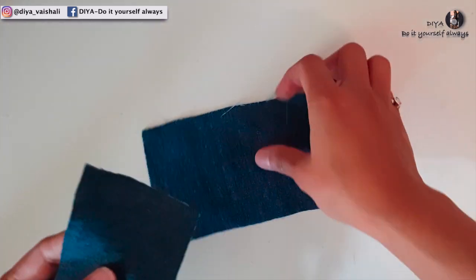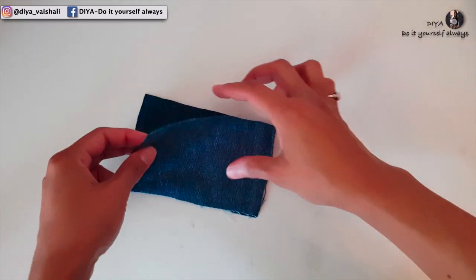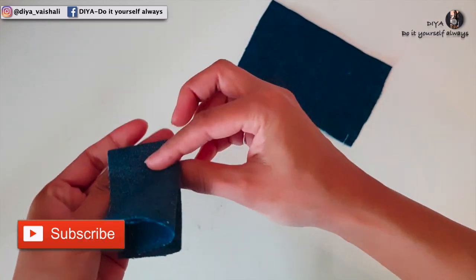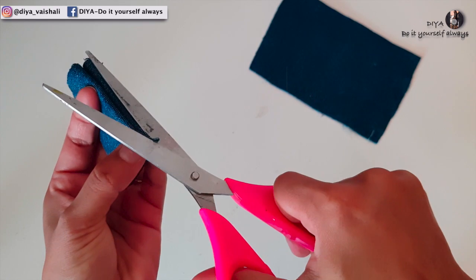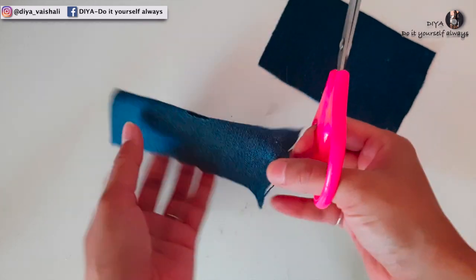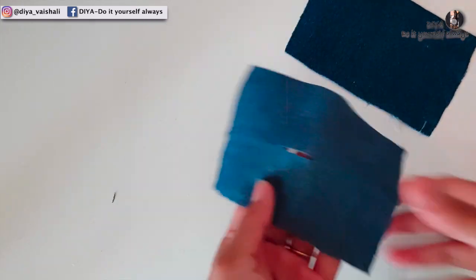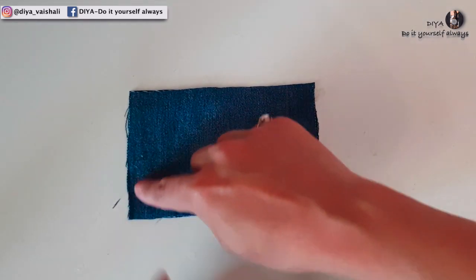Make sure the right side of the fabric should face the right side. Now take one piece and fold it double as shown, and you need to make a slight cut this way — so this is the opening that we are making. Now put both the pieces together and stitch all the way around the corners.